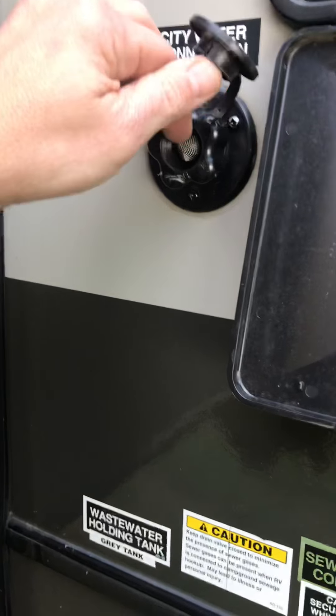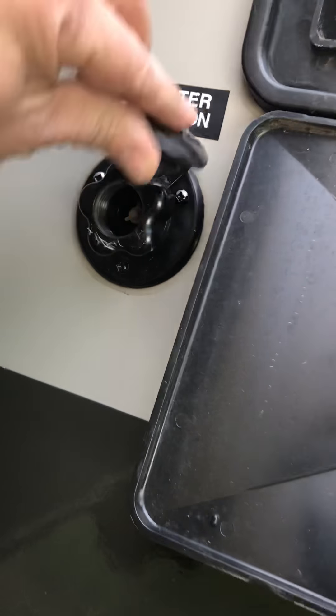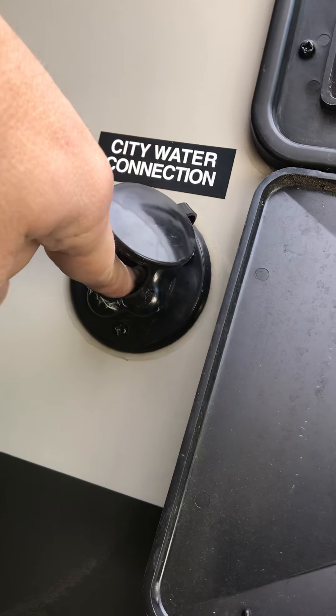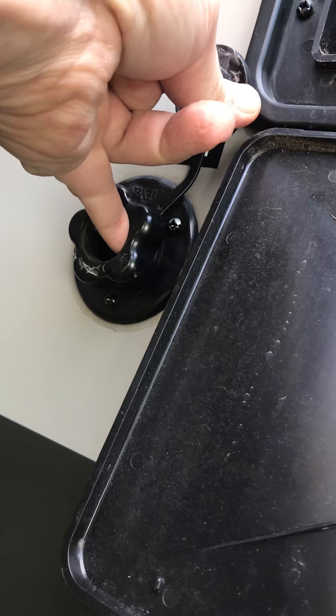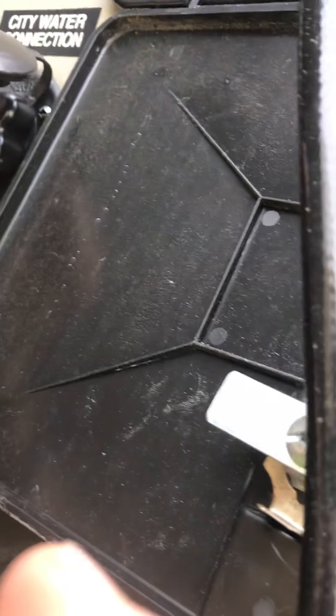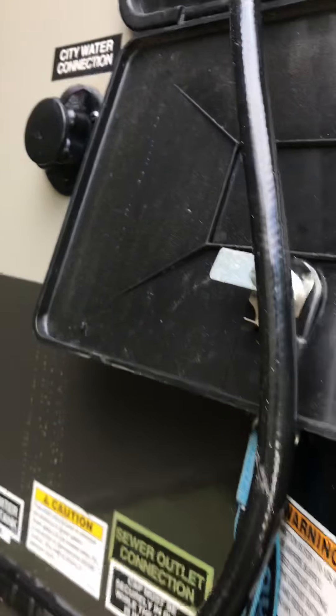This is another critical step that someone taught me years ago that most people don't realize. If you go out to your fresh water connection where you hook your hose up, pop that little filter out and there's a valve behind it. This will hold fresh water right here, so when you push that valve it'll have pressure on it and you get antifreeze that comes back out. If you don't do that, there's a possibility it could hold water that will freeze and bust over the winter, depending on how harsh your winter is.